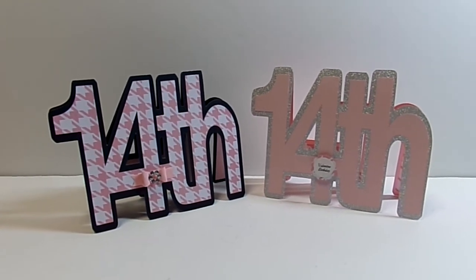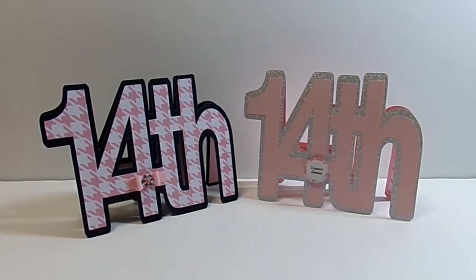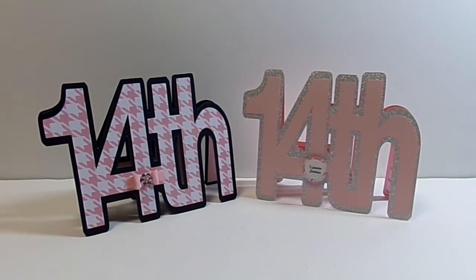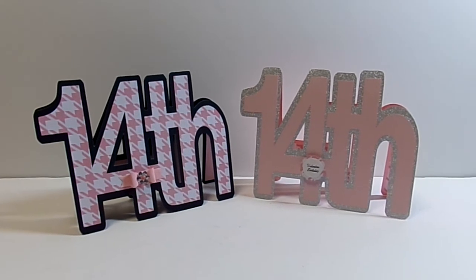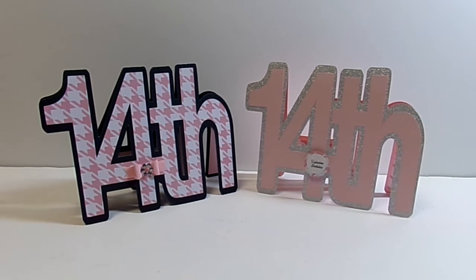I chose to use the 14th, and I also used another file — 'This Cake is All Heart' — which has the sentiments that I've used. I will link both files below.